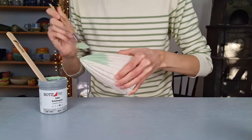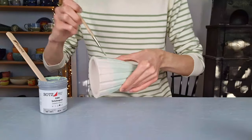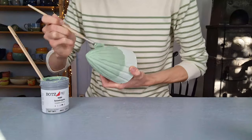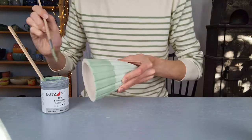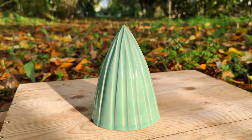I'm glazing the carved tree with celadon green from Bots, applying two coats. I absolutely love this glaze because it always comes out the way I want it to and it works great with texture. The glaze has a very bright color and it broke beautifully on the texture.